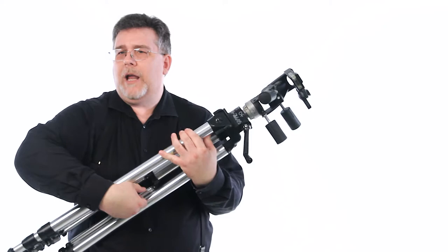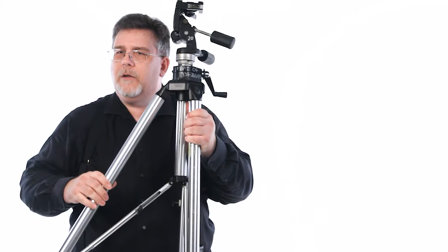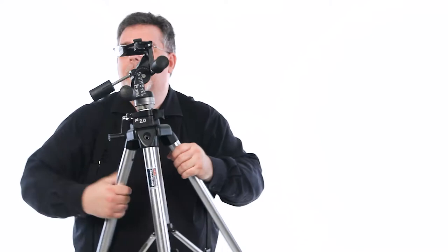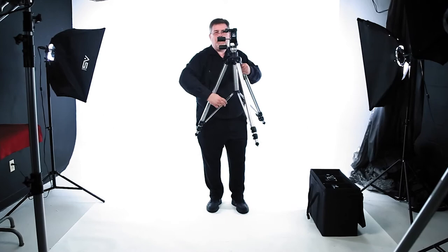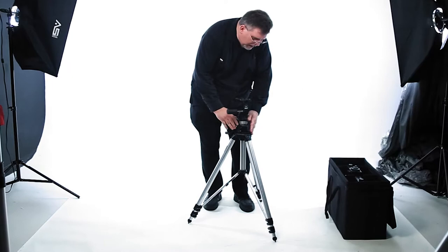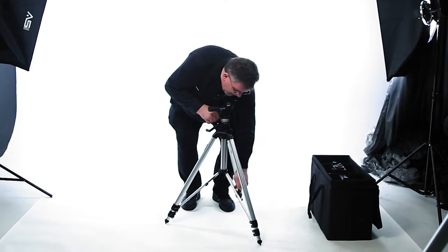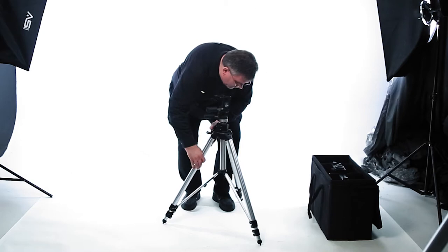With the heavy-duty tripod here, let's get started on setting it up. We're going to release the tension knobs on the legs in the center so that we can spread out the legs. As we spread them out, a lot of these will have a little click in them. Some of them don't — if they're older, they'll have lost that click. If you have the ones that click into place, that helps to set the width on each leg as you're pulling them out. Just set them up as well as you can. The legs should be splayed out correctly and level, so we're going to adjust the legs until we have the correct amount of distance between them.